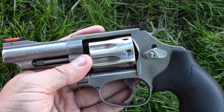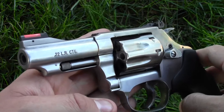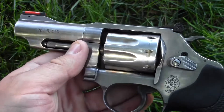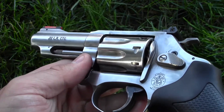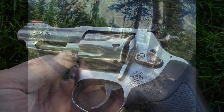My goal here at the Gear Tester YouTube channel is to produce quality video reviews on shooting, camping, and survival gear. The Smith & Wesson Model 63 comes highly recommended from me, the Gear Tester. This is the Gear Tester, signing off.